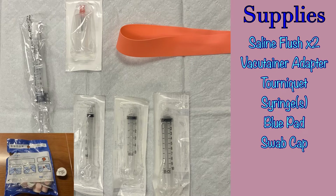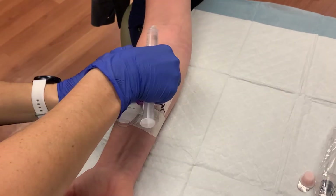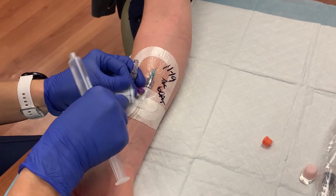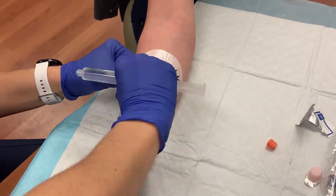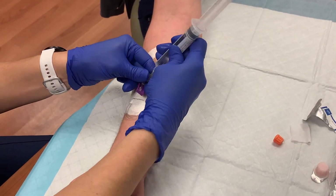You will also need a new swab cap for when you are finished, and of course, the tubes for the samples that were ordered. To begin, remove the swab cap. If a swab cap is not present, clean the hub with alcohol for 30 seconds. Next, attach the saline flush and flush the line.